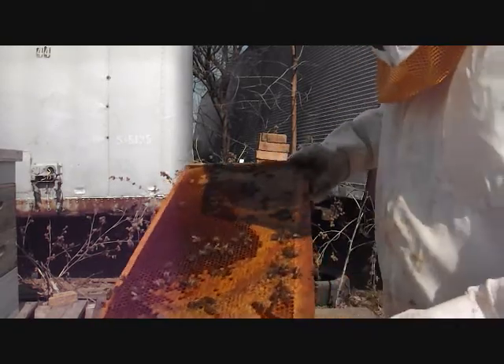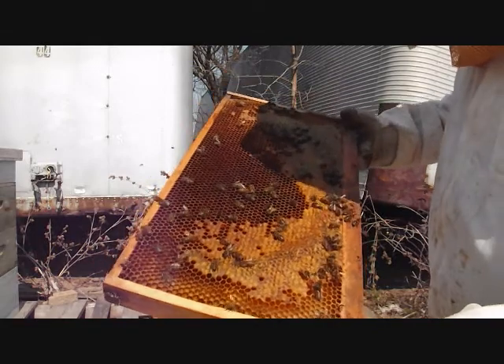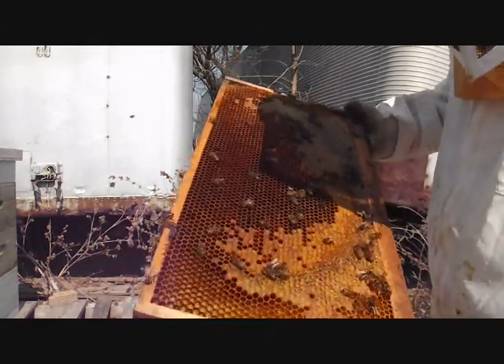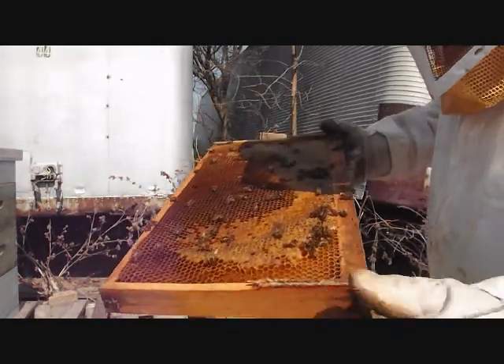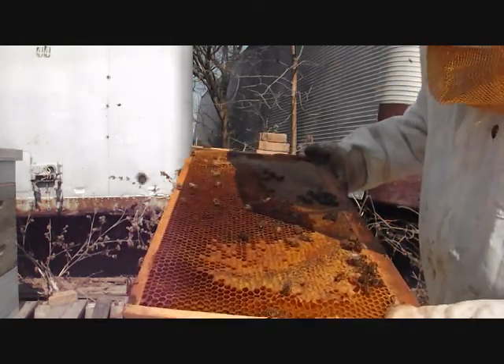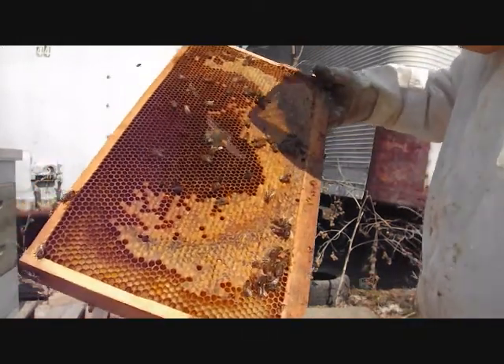Here's a way to check for American Foulbrood. I actually learned it on a YouTube video by some professor down in Florida, I believe. You look down at the bottom of the cells — not the back, but the bottom. You hold it at an angle like this and look at the bottom of the cells and look for scale. I just looked at it and it's really clean. Got some nice pollen and honey built up too.